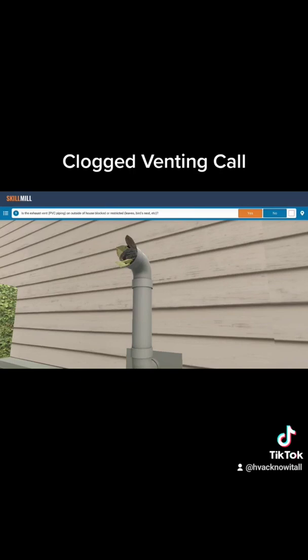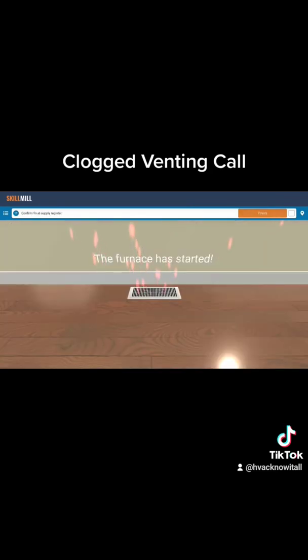It is open because our venting is clogged outside. Once we remove the clog from the venting, the pressure switch should close again, and we should maintain the heat back to this home. There's going to be more to come on this, guys. Stay tuned. Happy HVACing.